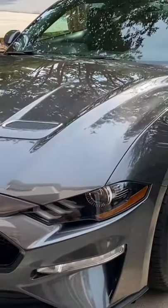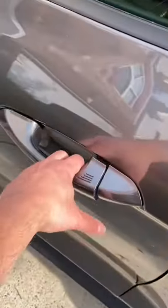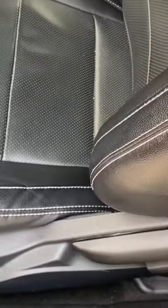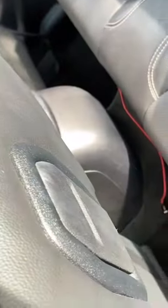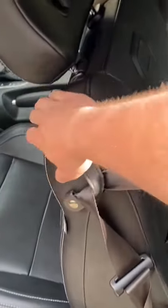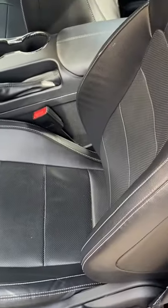Hey guys, tip for anyone with an S550 Mustang, maybe you're new to the platform. If you're trying to get into the rear seats, maybe you're going to be having a passenger, a small passenger, don't go for the little handle right down there. Reach around the back of the seat, find that little handle, pull that, and what that allows is for you to get into the back of the seat, but it retains the driver position where you had it before. Nice little tip, just for when you guys need to use those seats.